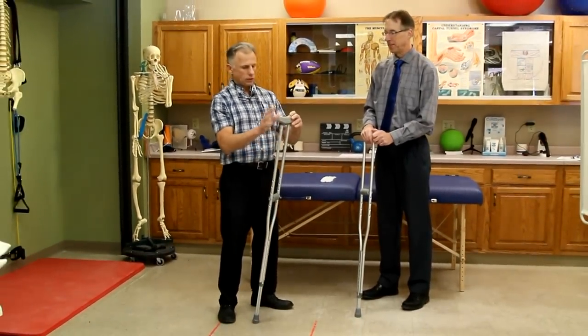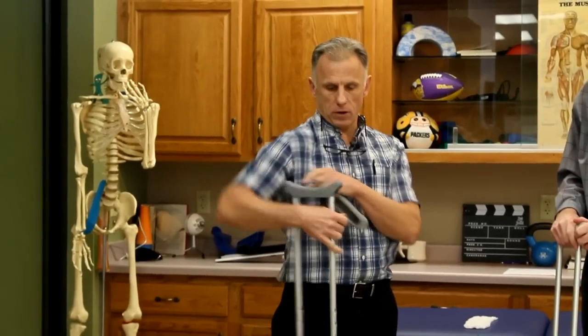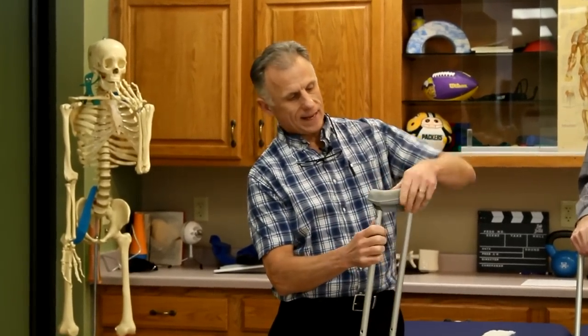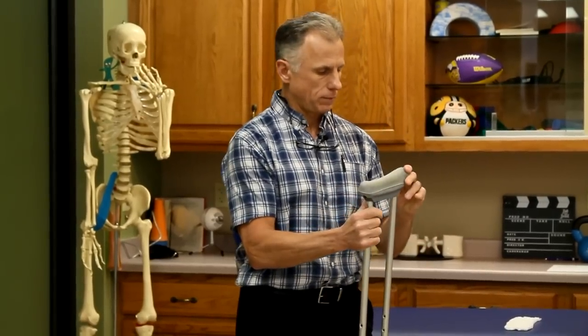If you look up here, there are little cushions that go up into your armpits — they're nice to have on there. Although if you use your crutch properly, you really don't need those, and we'll talk about that in a little bit.